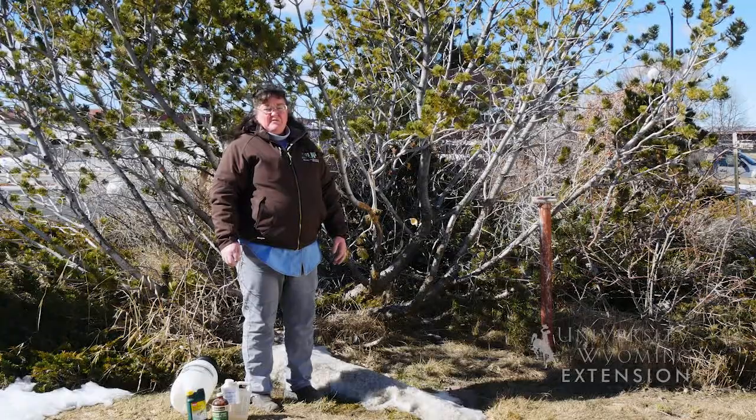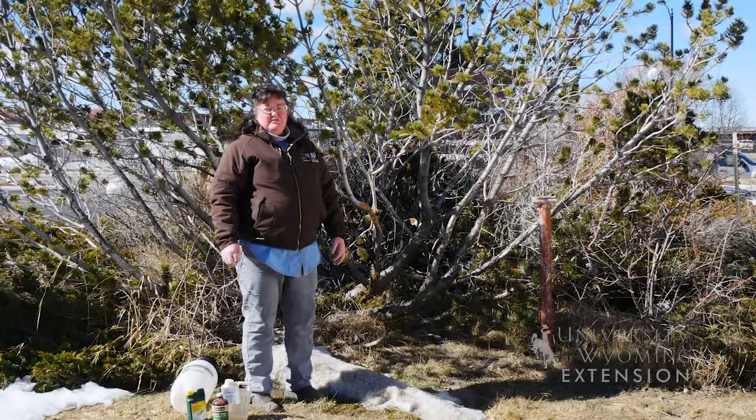If you need help identifying the pest on your tree, contact your local Extension office. I'm Donna Hoffman with the University of Wyoming Extension, From the Ground Up.